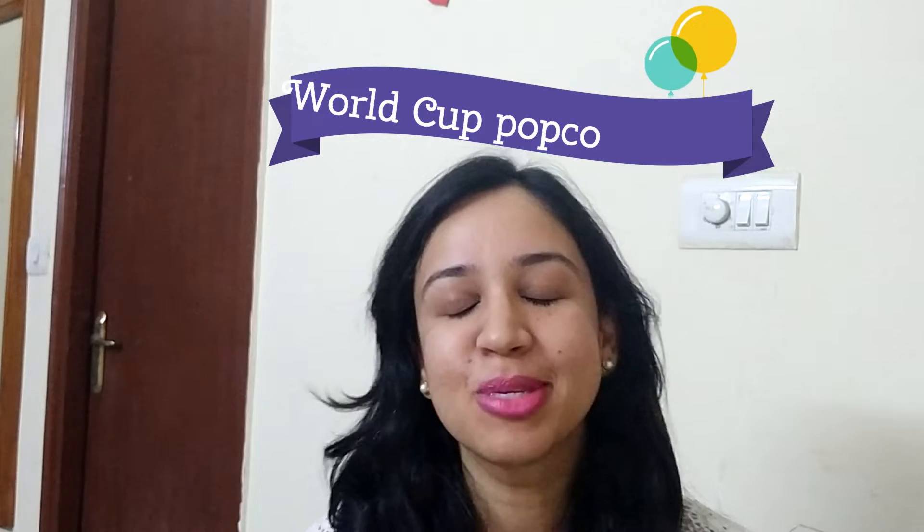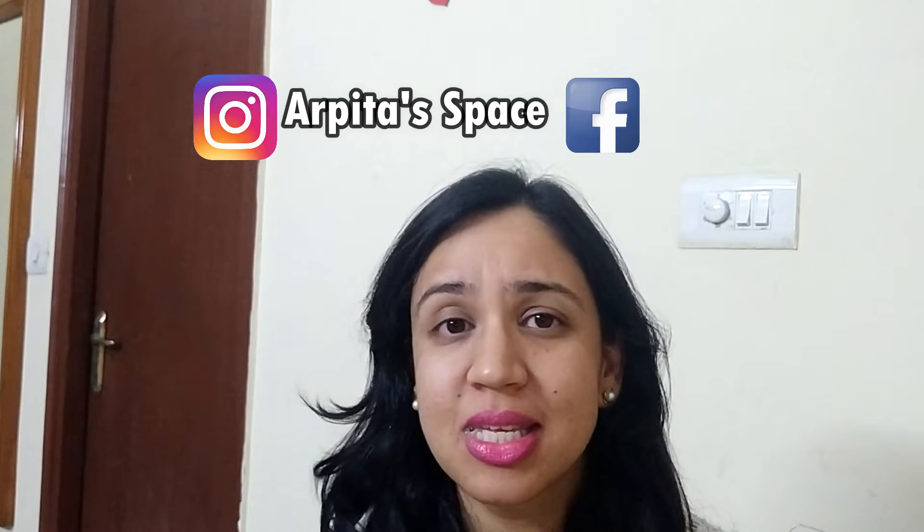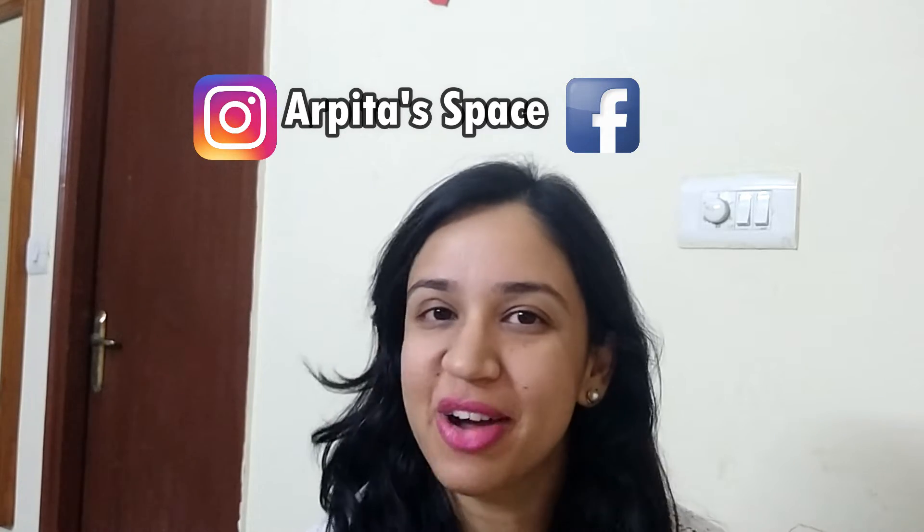Salaam, Namaste everyone! Welcome back to my channel. Welcome to the World Cup Special Series. Today we are going to talk about Indian spices, since my today's style is India's special popcorn. This is why my today's popcorn video is inspired by these special flavors. So let's see how my Indian classic masala popcorn is made.